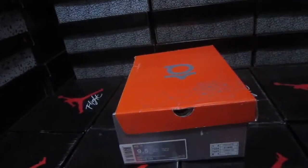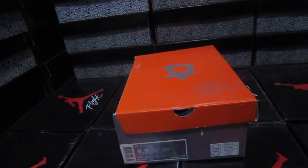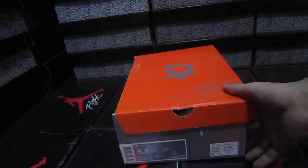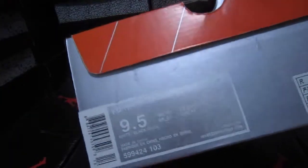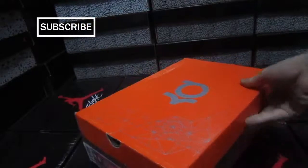Hi guys, nice to see you. Today I have beautiful shoes - this is from NBA superstar Kevin Durant. From this label we can see this is Kevin Durant 6.